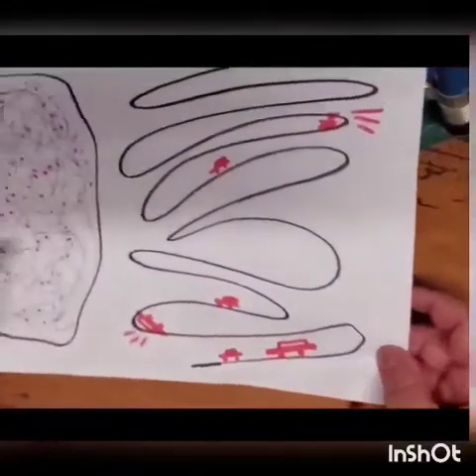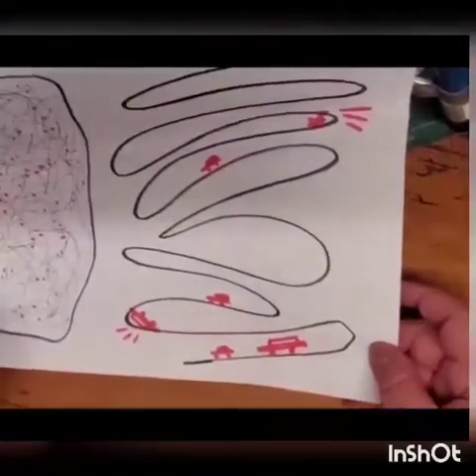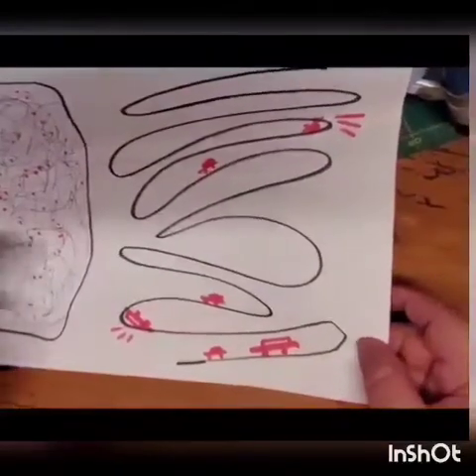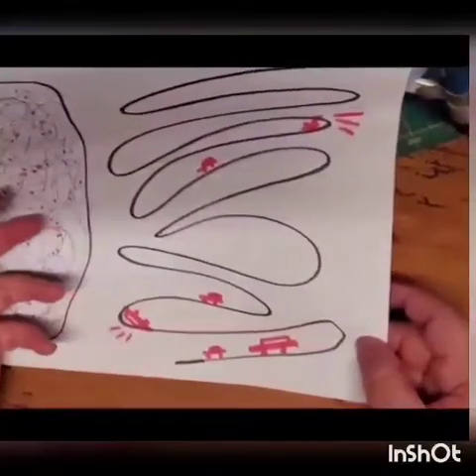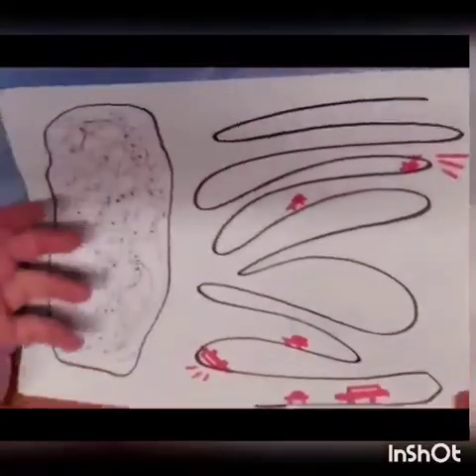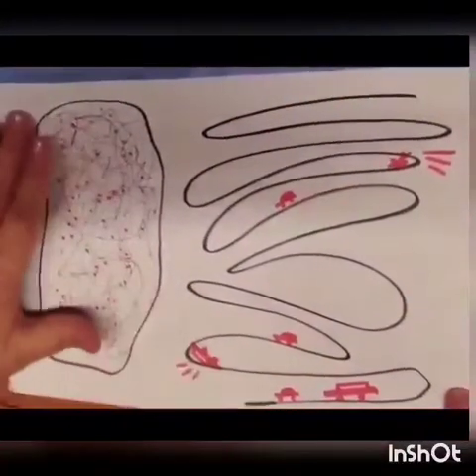The problem with this coronavirus — and that's why it's so deadly — is that it's just very small particles, tiny tiny microns, and it goes through most filters. That's why I believe in layered filters.